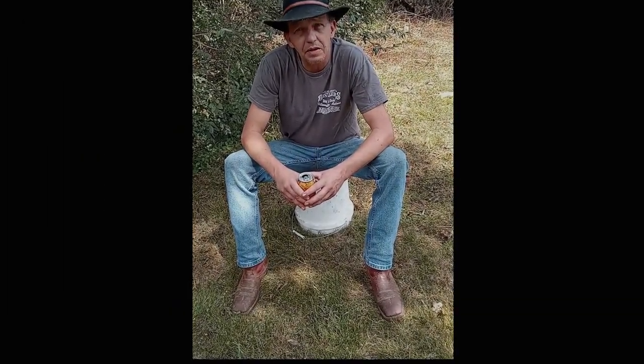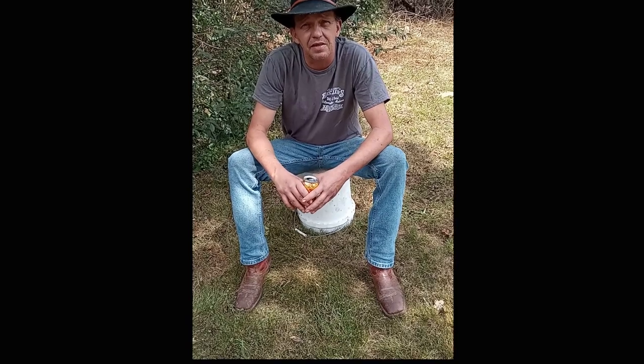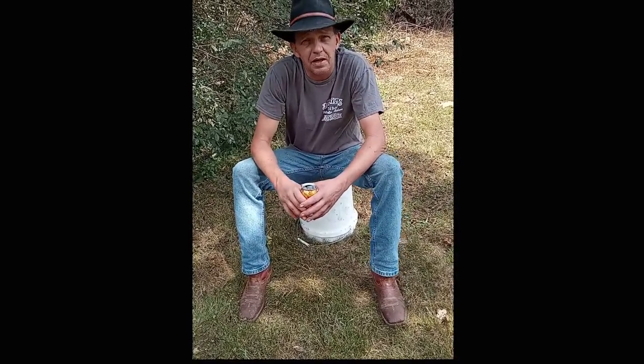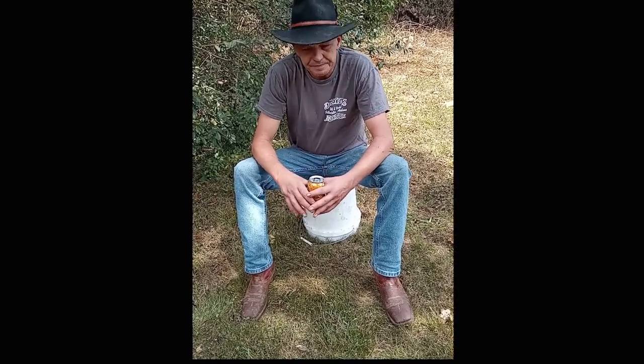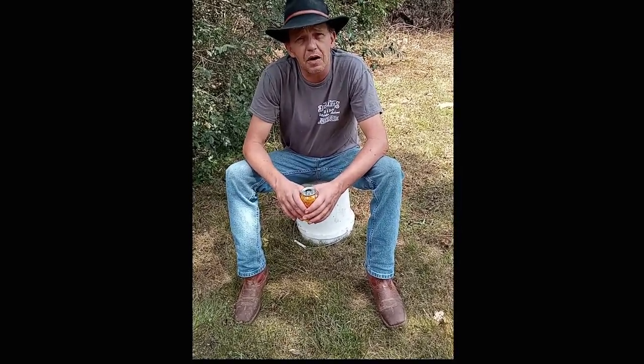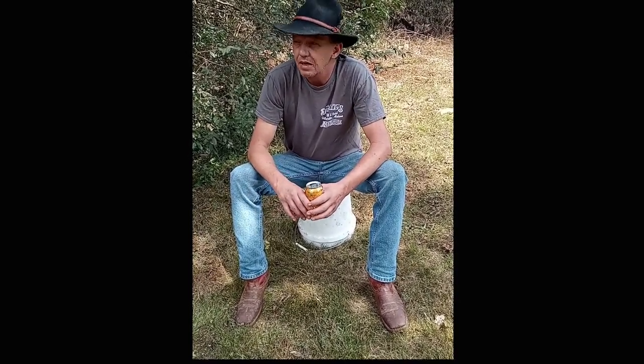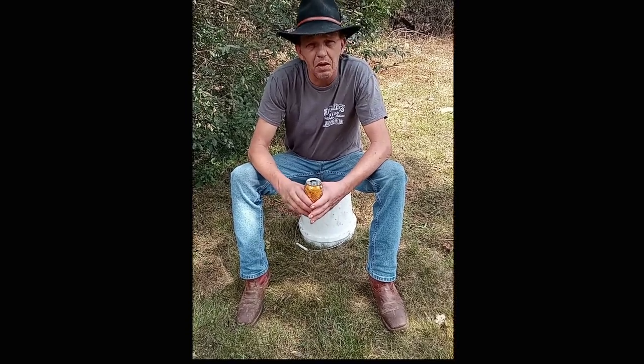Hey folks, how we doing today? It's a beautiful day here in east Tennessee and I'm back out here on the bucket again. I miss my old bucket out here in the yard. I'll be doing a new video for y'all today. I'm gonna be putting a whole lot of videos on YouTube from now on — I'm back on YouTube, thank goodness.